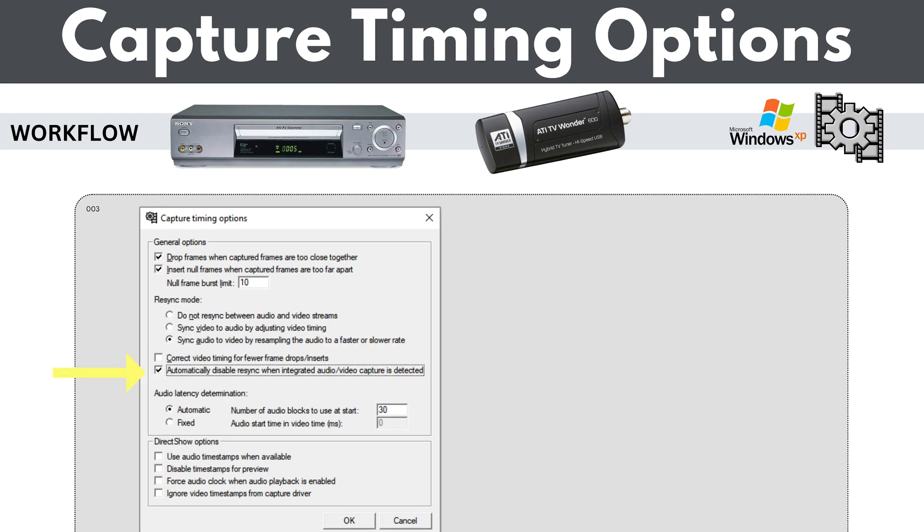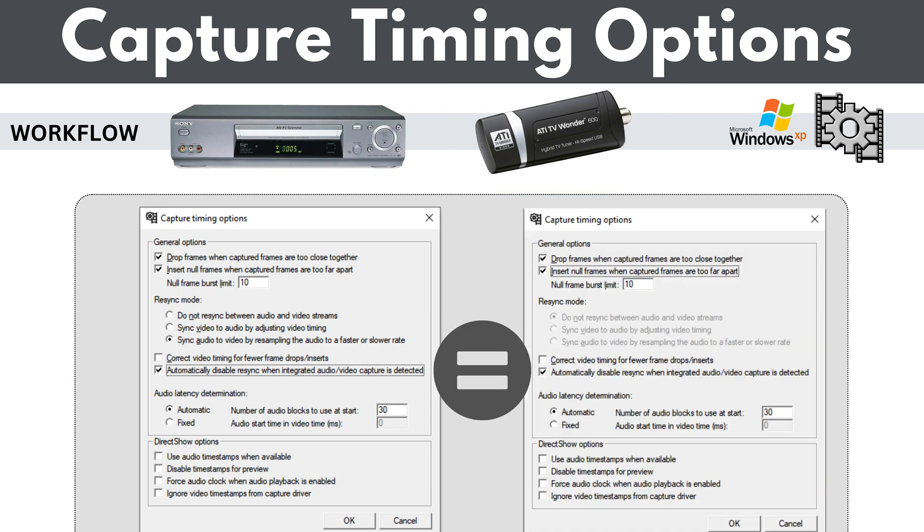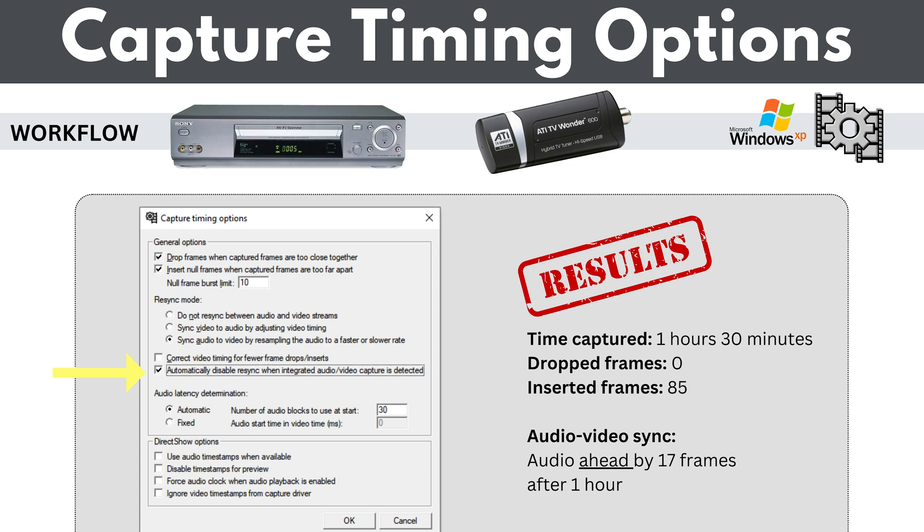I also tested the 'automatically disable re-sync' checkbox. It turns out that when using a USB capture device where audio and video go through the same unit, checking this box undoes whatever you set in the re-sync mode area above — it's the equivalent of having no settings at all. What I found was that after only an hour and a half, there were already 85 inserted frames, and the audio was ahead by 19 frames after one hour.